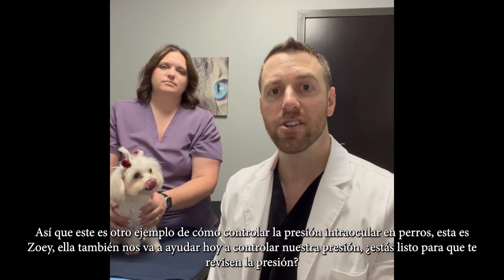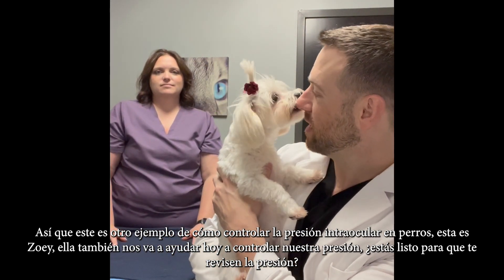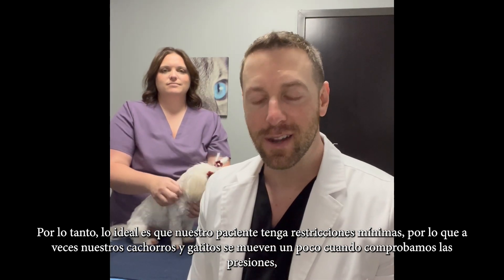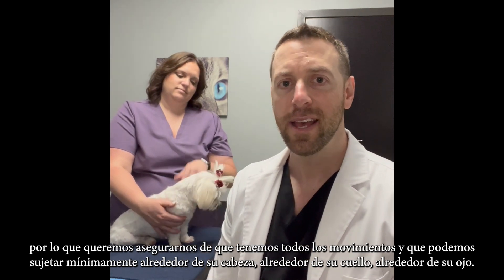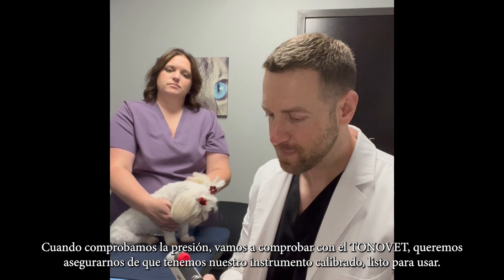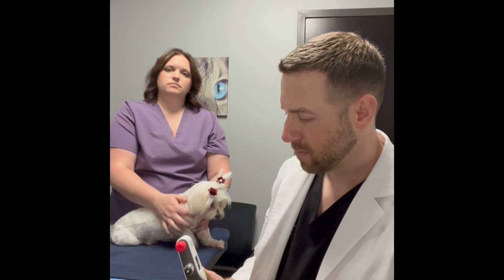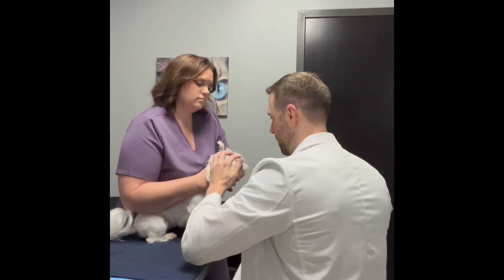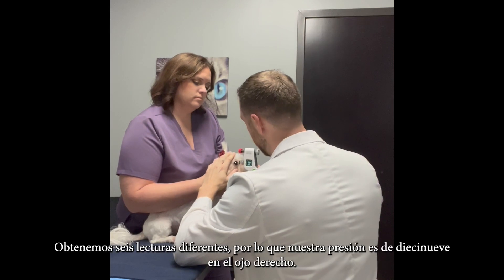This is another example of checking intraocular pressure in dogs. This is Zoe, who is also going to help us get our pressures checked. Ideally our patient will have minimal restraint — puppies and kittens can be a little wiggly, so we want all the wiggles out and to restrain minimally around their head, neck, and eye. We'll check with the Tonovet, making sure the instrument is calibrated, the light is green in the correct position, and we'll start by measuring the pressure in the right eye. We get six different readings.